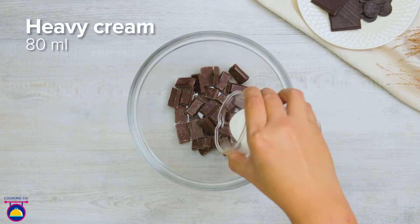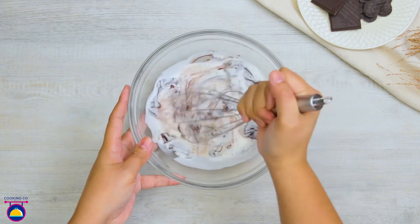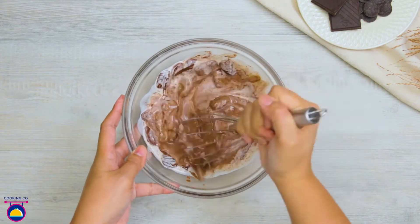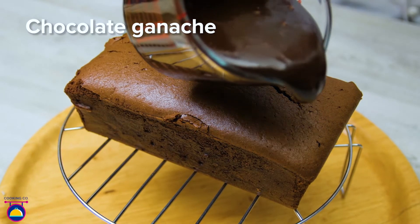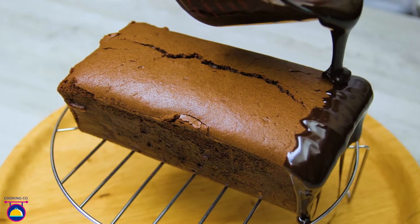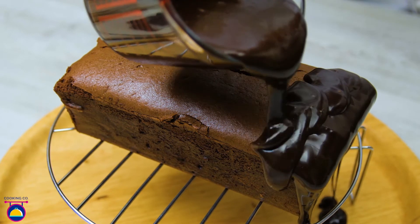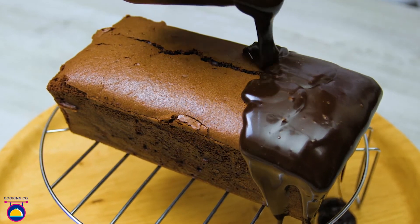Melt 120g of dark chocolate, pour over 80ml of heavy cream, and stir the two together to create a chocolate ganache. Then, once the cake is baked, pour the ganache over the whole top of the cake so that it spills over the side, coating the top and sides completely. Take your time to make sure you fill any gaps and fully cover the cake.